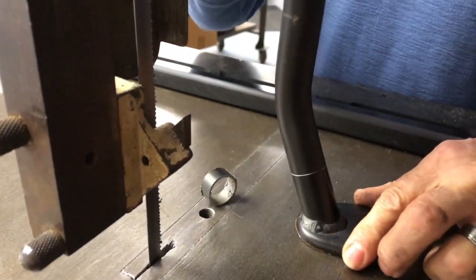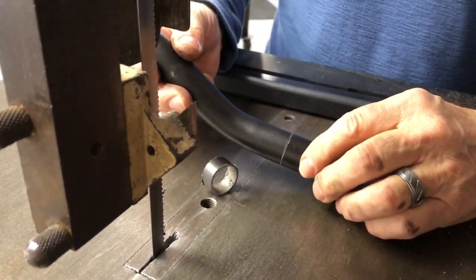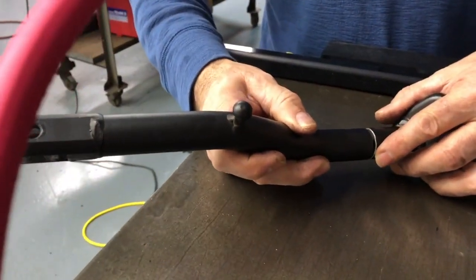If it's the right length we can weld it; if not we can cut some more off; and if it's too much we can always add a little piece of pipe in there.